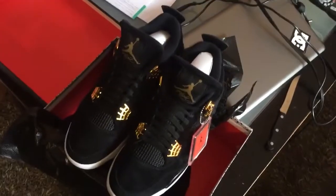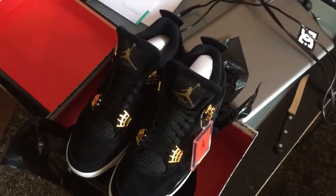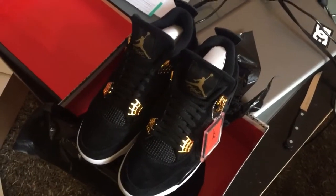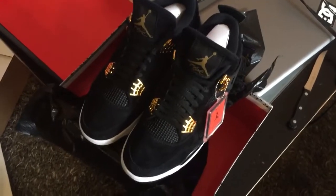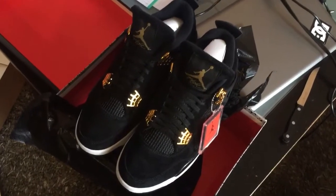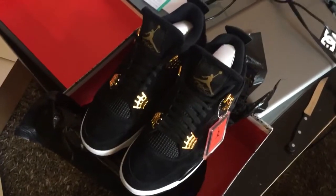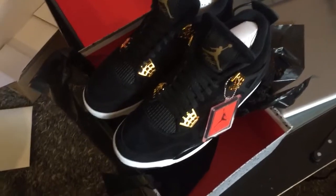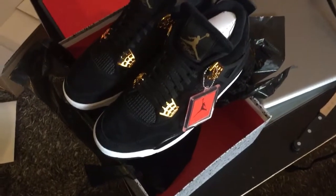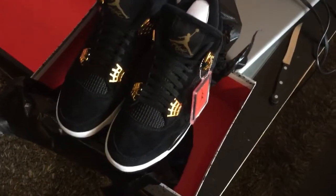Like, subscribe, and comment — tell me what you think of these. They look good on video; when I look at the gold through the phone it looks good, but in person it looks completely different — it looks orange.